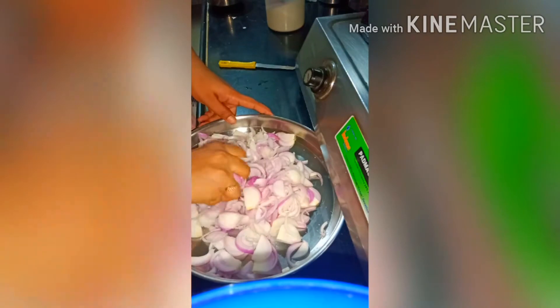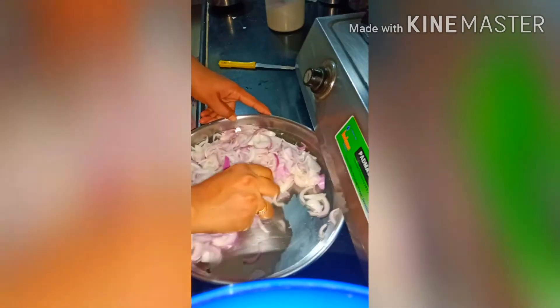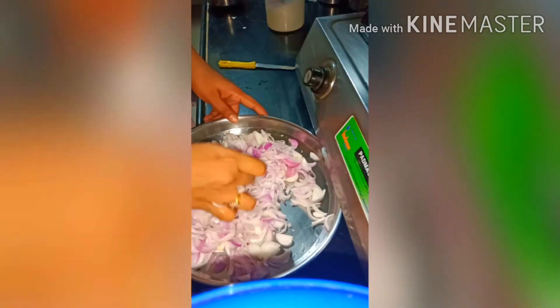As always, we will fry the onions. We will add some oil. We will add some salt to the onions. We will squeeze it in a little. When we add some water to the onions.